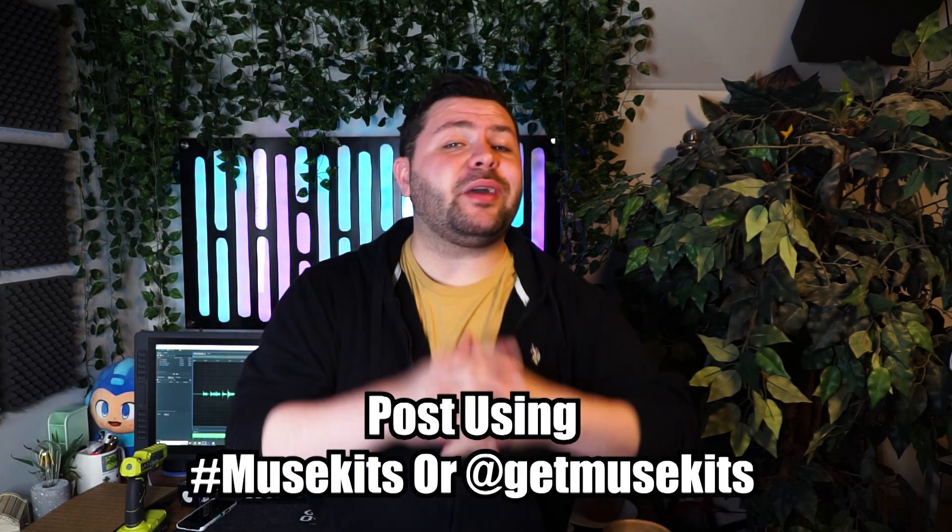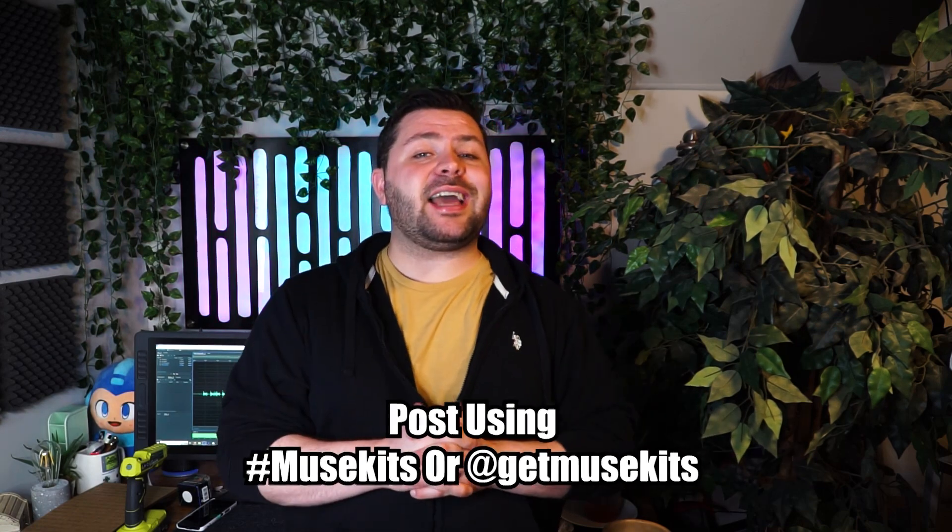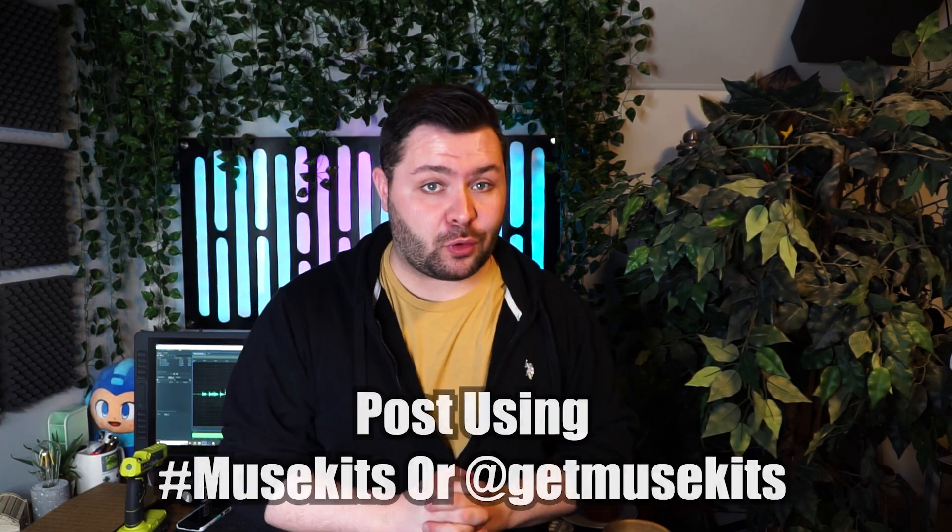That is everything in March's box. These materials were a lot of fun to work with, but now it's your turn to see what you can create using the materials in this box. Don't forget about the weekly challenge prompts in your brochure, as well as the weekly videos where I try to tackle each one myself. Complete all four of the weekly challenge prompts and post them to social media using hashtag MuseKits or tag us at GetMuseKits to get your 500 Laurel points.